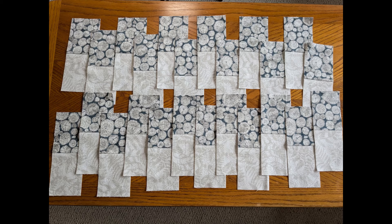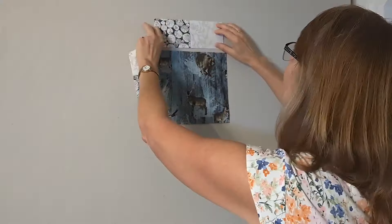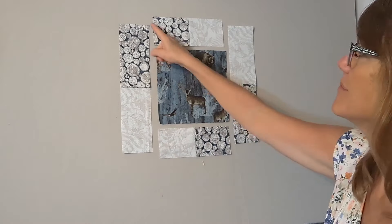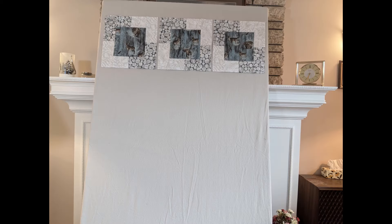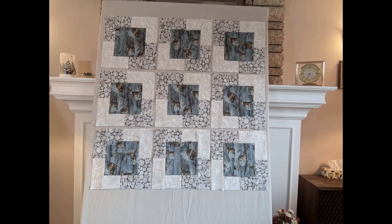It actually goes a teeny bit slower in real life. In the end there were 24 sets of each width. On the design wall you can see how I'll arrange each block — first sew the shorter strips to the top and bottom, and then the longer strips to the sides, which will end up looking like this.